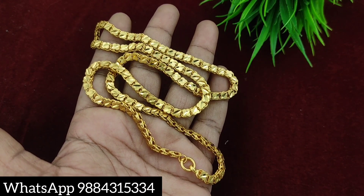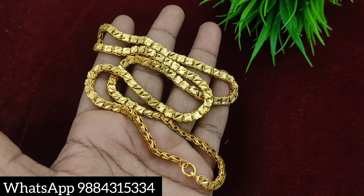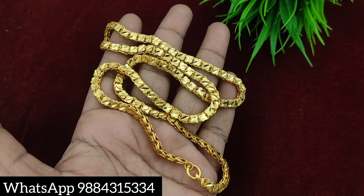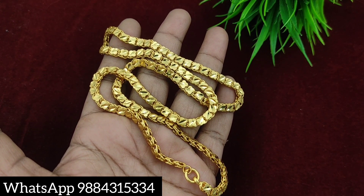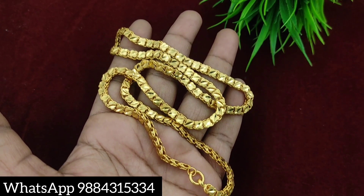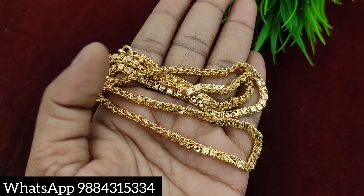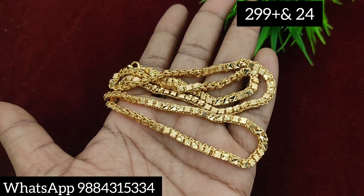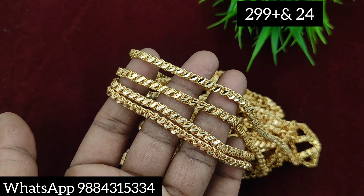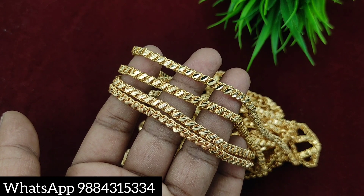Ready stock is available. That is a regular S pattern, butterfly model, leaf — different models. Microplated chain also available at 299 rupees plus shipping. You can purchase the full collection. So that's all friends — thank you for watching, keep supporting, thank you so much.